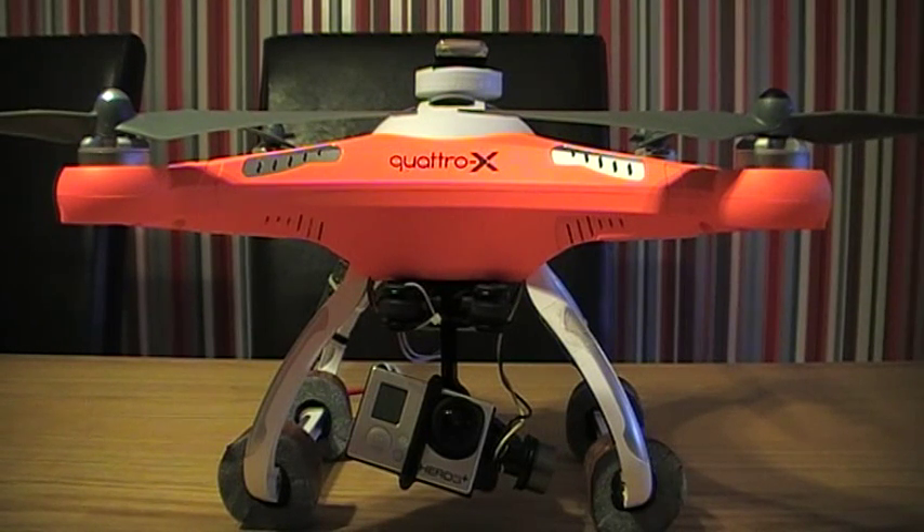Hello YouTube. A couple of people have asked me to put a video together just to show my FPV setup on the Quattro X. So this is my FPV setup, and also recently I've added on-screen display.